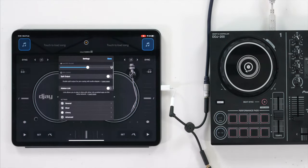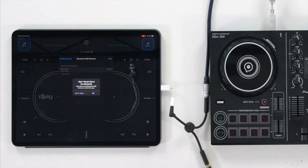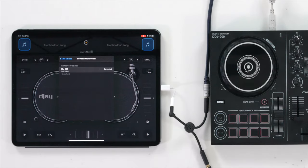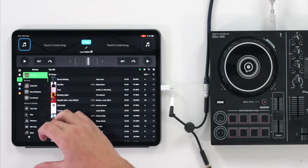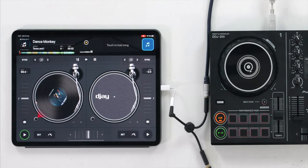Now go into the application, go to Settings, then MIDI Devices, then Bluetooth MIDI Devices, allow access, and you'll see the DDJ-200 listed as a Bluetooth MIDI device. Click on it — it's now connected. Come out of settings, press done, go into your library, load a song, and you're away playing on the DDJ-200. That's how you wire in the Pioneer DDJ-200 to DJ with your iPad.